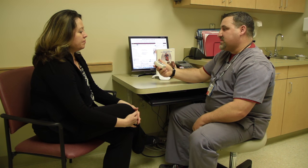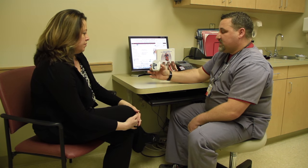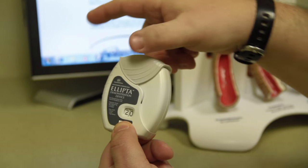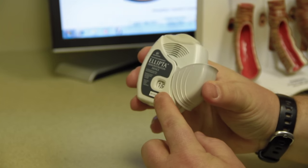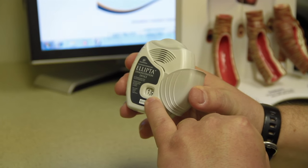Your provider has ordered you to take an Ellipta device. The device will look like this when you get it. There is a lid on top, which you will have to slide down to expose the mouthpiece. When you slide the lid down, you will hear a click. That means the dose has been loaded and it's ready to take.